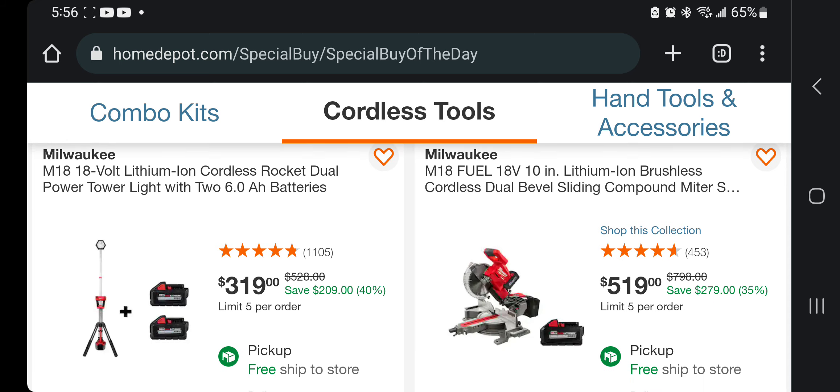You got the rocket lights — this is the Power Tower light they call it — with two 6 amp-hour batteries. About $150 a piece, so $150 for the two batteries and $150 for that light. That's a really good deal.